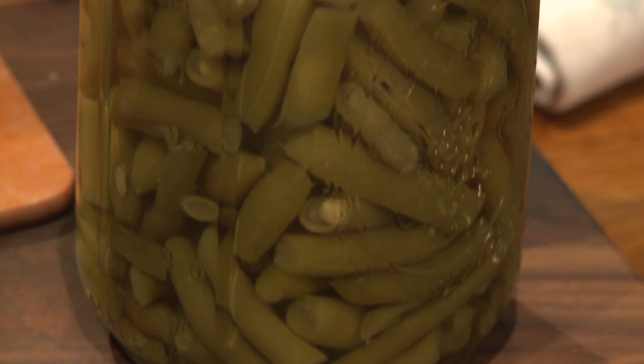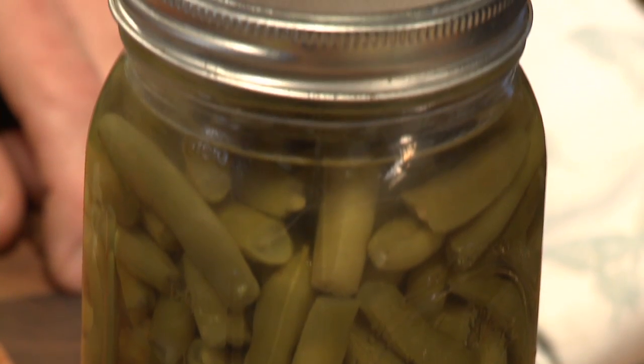And not just any green beans. These are beans that I canned myself this past summer. The date on the top says 610, so that was June of 2010. Really great, fresh, local green beans. That's what we're going to use in this dish, along with a few other ingredients.